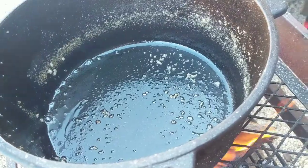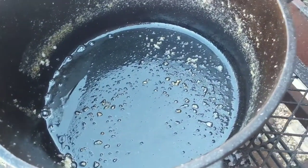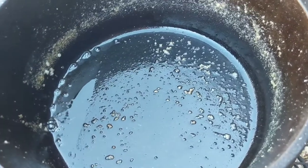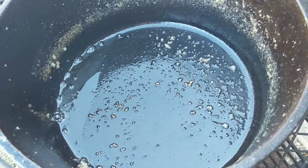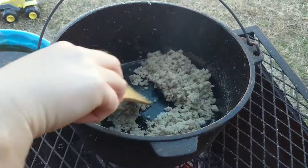You gotta fry the cracklings — there's no extra grease in the pan, but they're already very greasy. The pan looks ready so I'm throwing them in. I've never done this before, so it's an experiment to show you what to do — or maybe what not to do. Oh, listen to that sizzle!